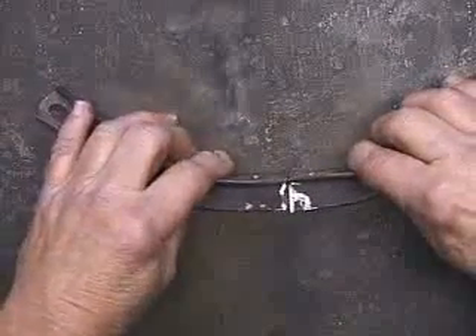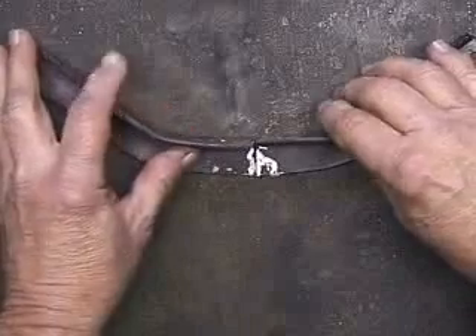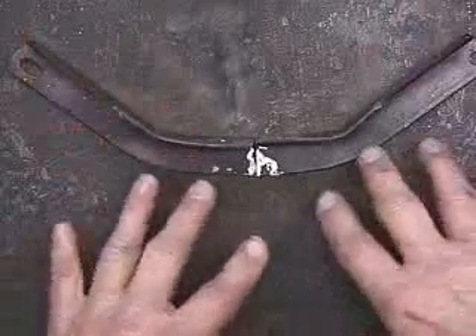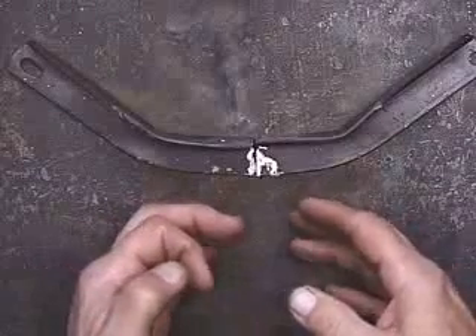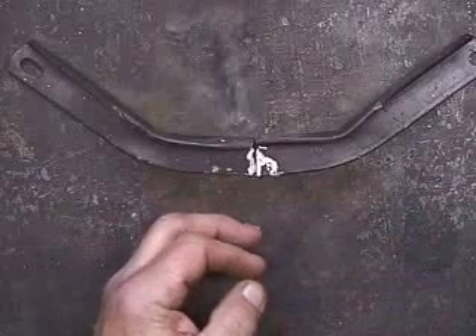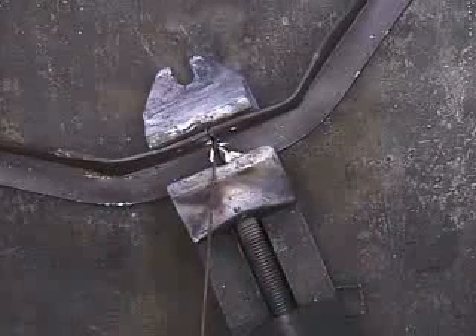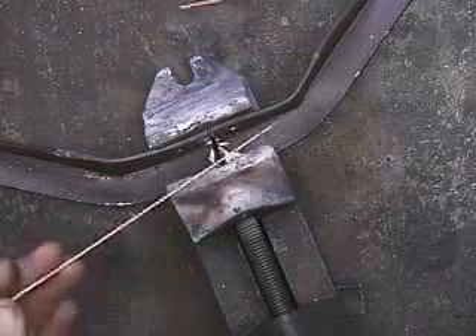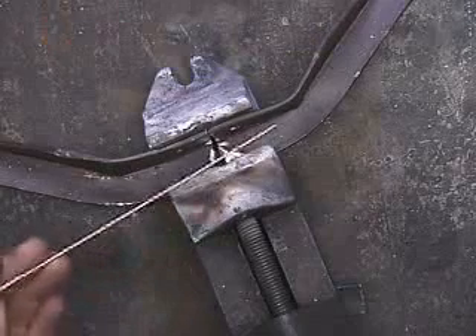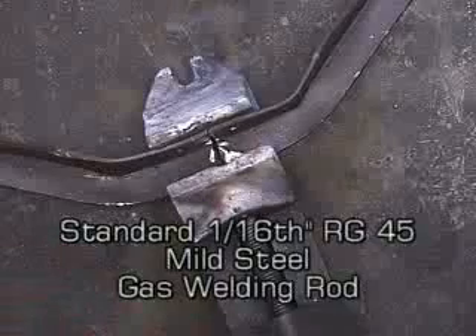But if I set it right here and either weld it or braise it together, the heat is going to change the position slightly. So what I'm going to do is put it in a vise. Now I've got it mounted in the vise so that it's going to stay in position, and I'm just going to tack weld it, using a 1/16th inch RG45 gas welding rod.